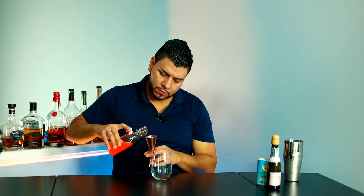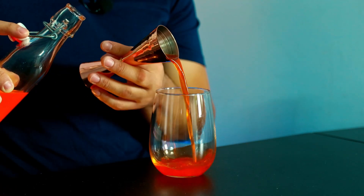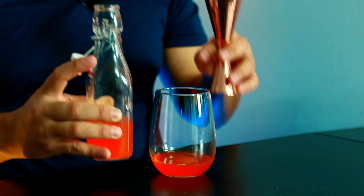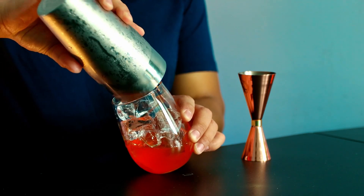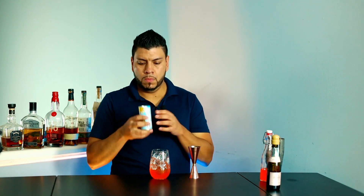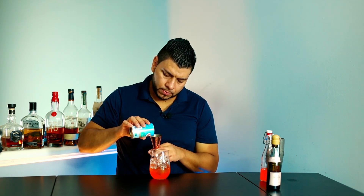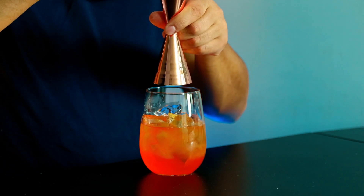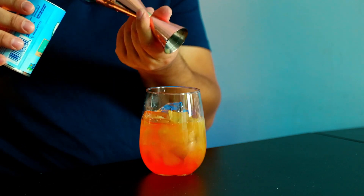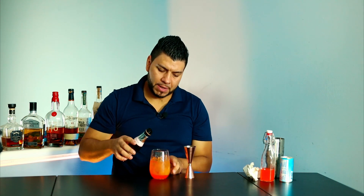I'm gonna add two ounces of candy corn infused vodka. Next I'm gonna add ice, then three ounces of pineapple juice, and finally I'm just gonna top it off with prosecco.